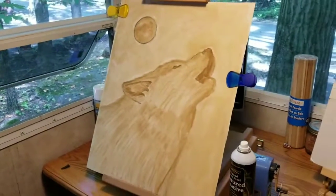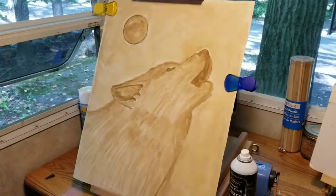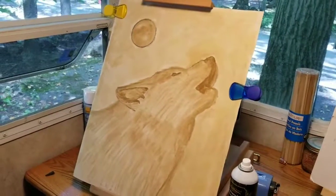There's my outline for my wolf. I just hit it up with a little bit of the texture fixative. So now I'm going to let it sit for 15 minutes. And that's where I'm at.